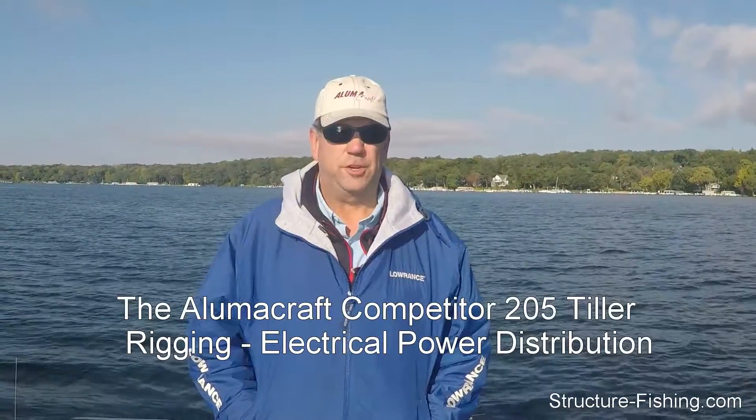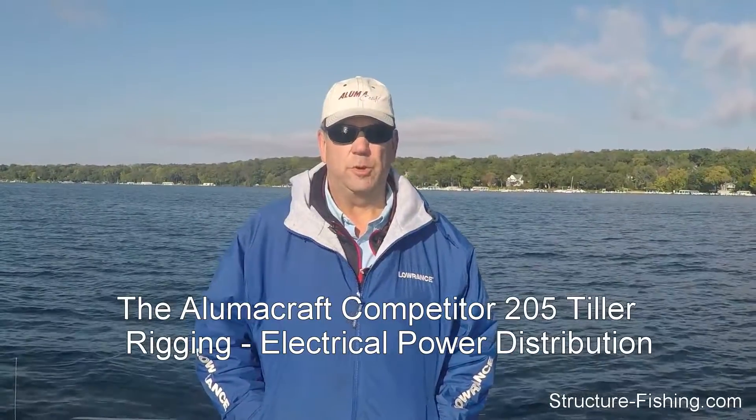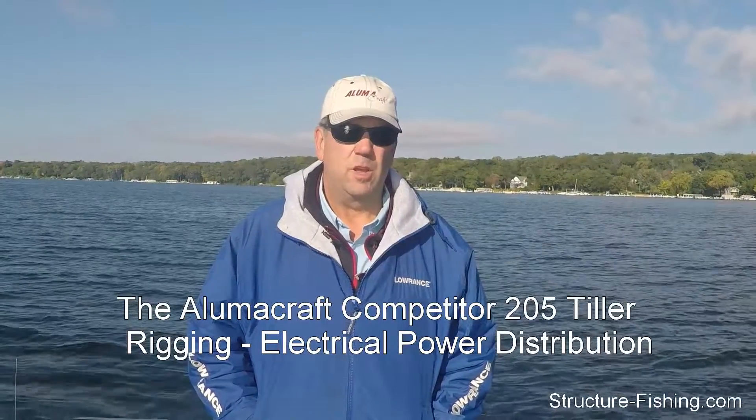This is Mark O'Neill from StructureFishing.com. We're going to do a series of videos featuring the Alumacraft Competitor 205 Tiller. When I got this boat, there was really not a lot of information available as far as the rigging of this boat, namely with power — where do you put your batteries and chargers and all that. So we're going to do a series of videos featuring the power distribution, electronics, charging systems, batteries, and what I found to be the best way to configure the Alumacraft 205 Competitor Tiller.